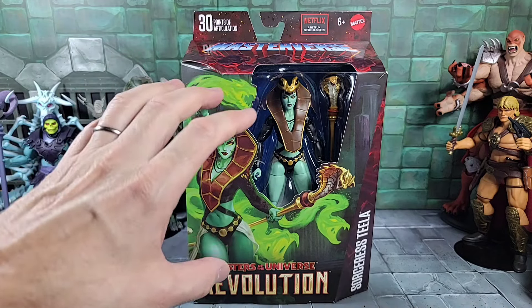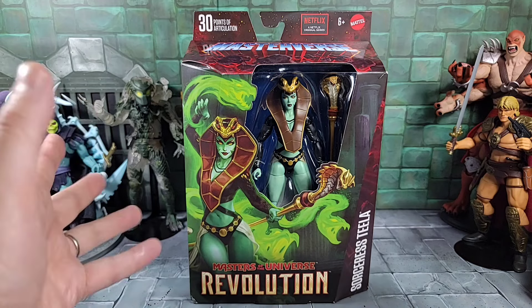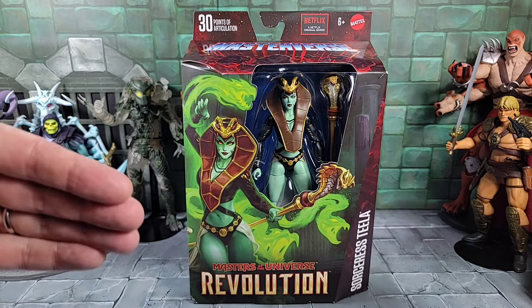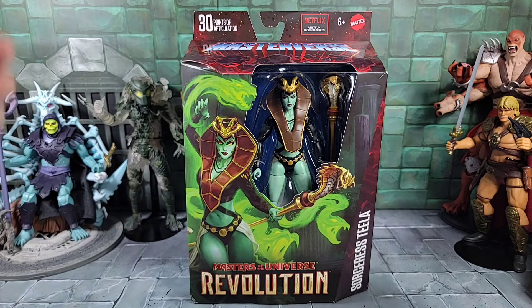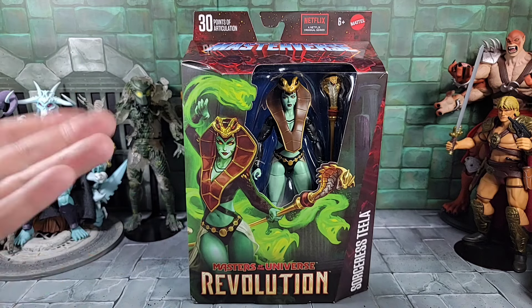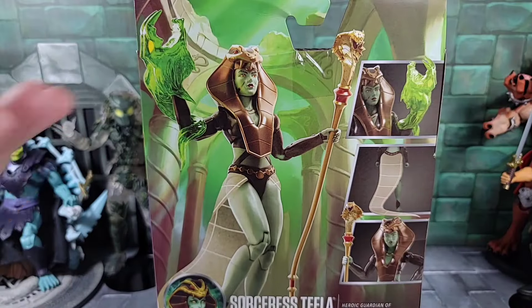I like the green tone in the skin. She's not translucent - she kind of reminds me of the Green Goddess, or I guess that's what they were going for in the Revolution cartoon, but not exactly the same story as the Green Goddess. I'm really excited to finally get to her.